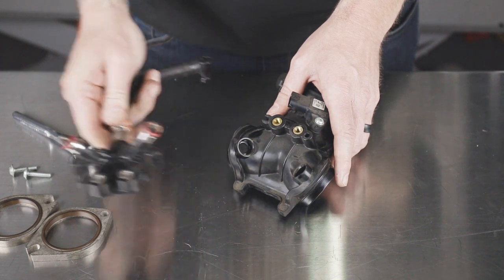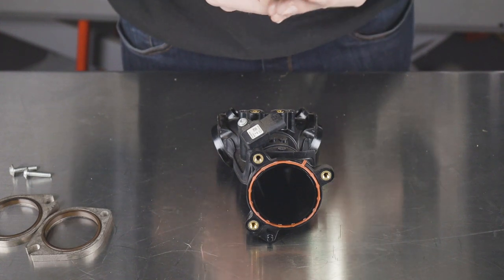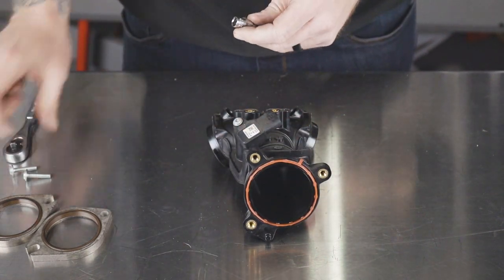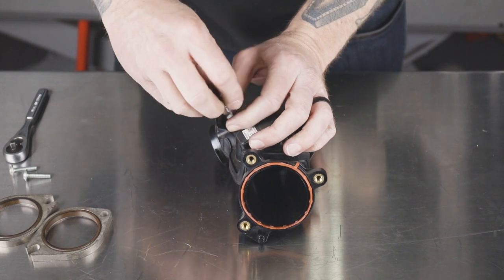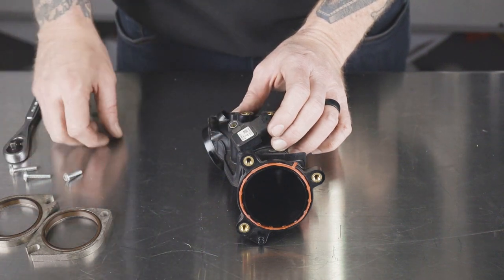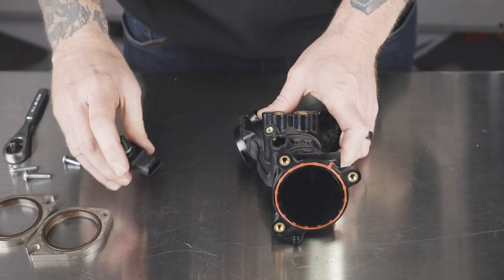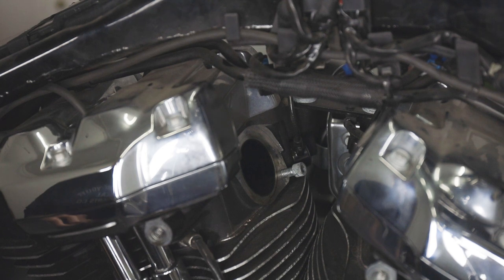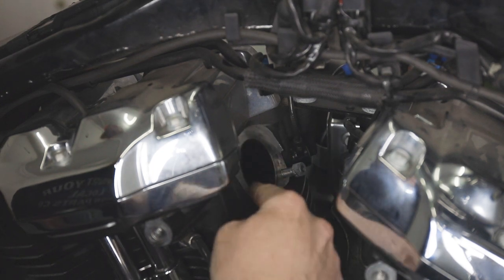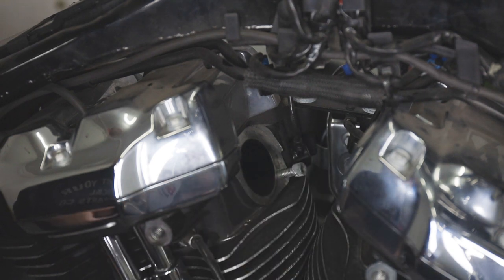We're going to go ahead and set the fuel rail off to the side. Now we're going to remove the MAP sensor using a Torx 25 — we'll remove the bolt that holds in the MAP sensor, wiggle it out just like we did the injectors, and set it off to the side. Before we install the new S&S manifold, we're going to go ahead and clean up the head area where the manifold sits and where the flange and seals connect, to make sure it has a good seal.